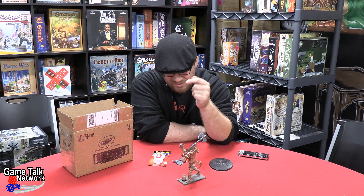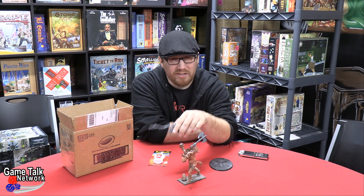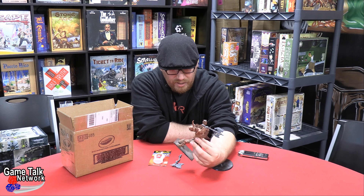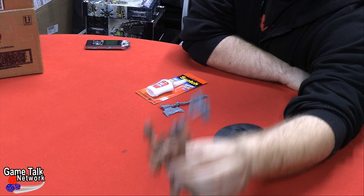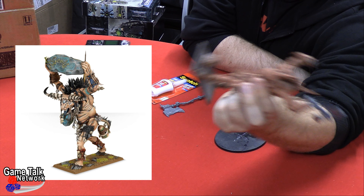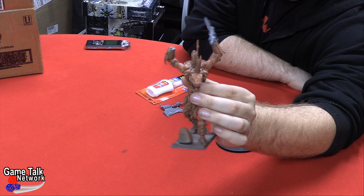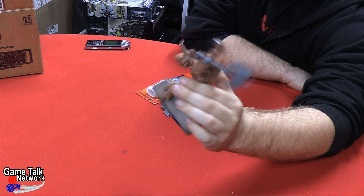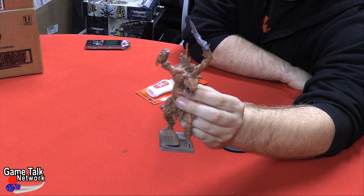Hey folks, you just caught me in the process of starting something new. I hate to call it an eBay miniature rescue because I think that's copyrighted by somebody else, but I did in fact get this miniature off eBay. This is a Cygor — a converted Cygor. You can see what the regular Cygor looks like in this picture. This is a Gorgon converted into a Cygor, and I don't want a Cygor, but the price on this thing was cheap as chips.